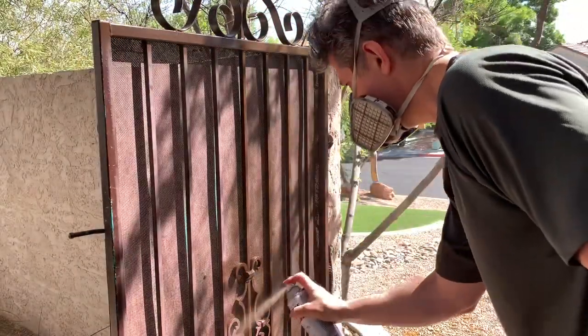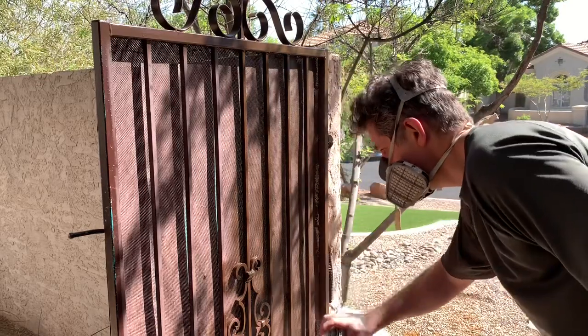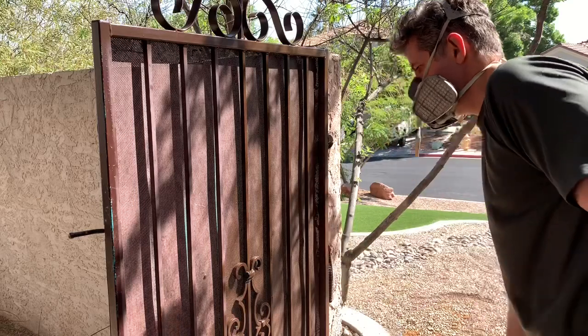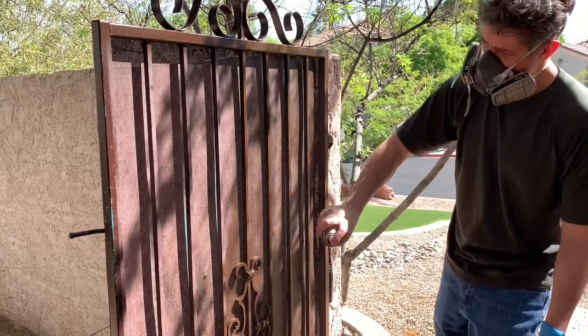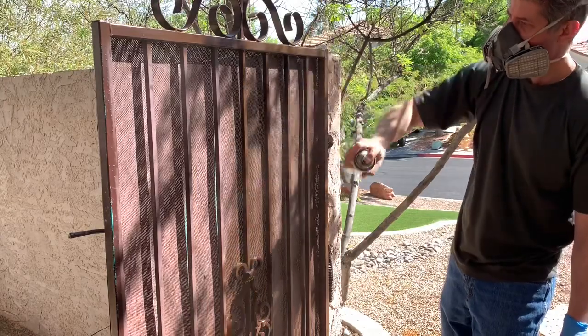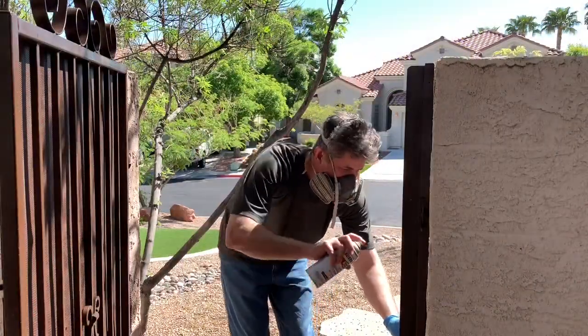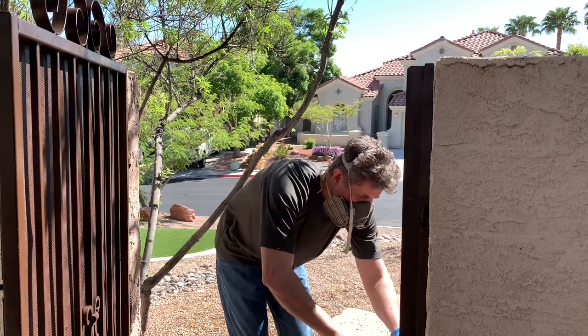You'll want to hit the surface from different angles so you get complete coverage, particularly with the iron work and the decorations. There are just so many curved surfaces that you need to hit it from a couple of different directions to get it all painted. And of course you don't want to forget the gate hardware and latches.